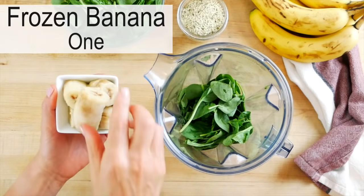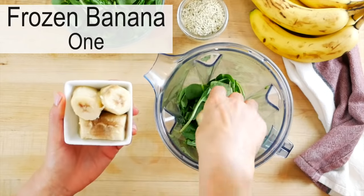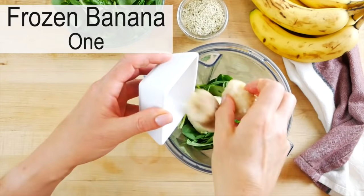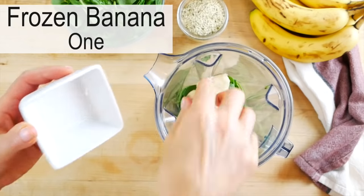Then I have one frozen banana. I always recommend using frozen fruit when you're making your smoothies because A, it keeps the flavor of the smoothie really concentrated, and B, it makes the smoothie really rich and creamy. If you are not a banana person, you could sub in a cup of frozen mango here as well — that would be perfect.